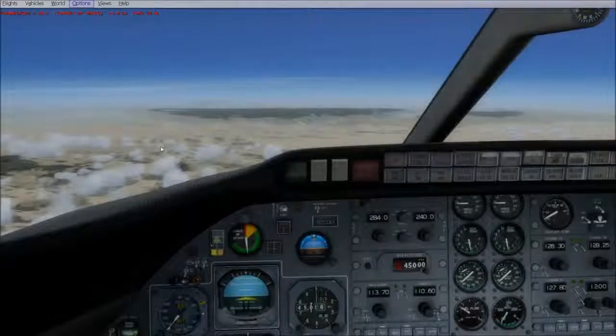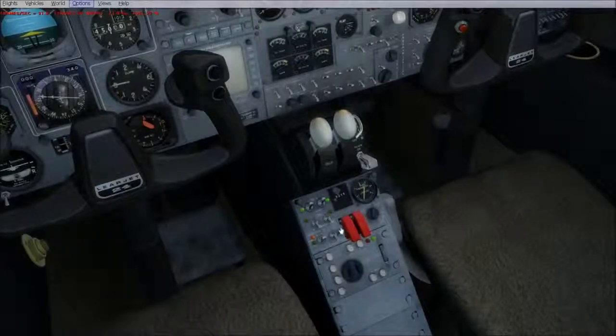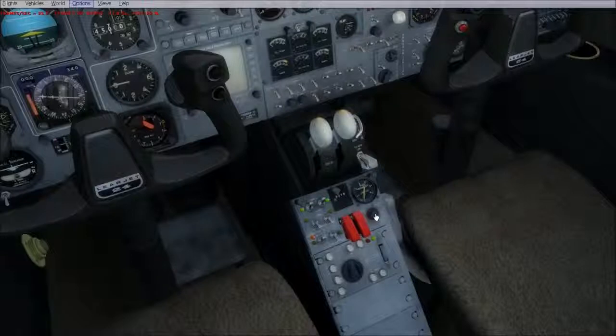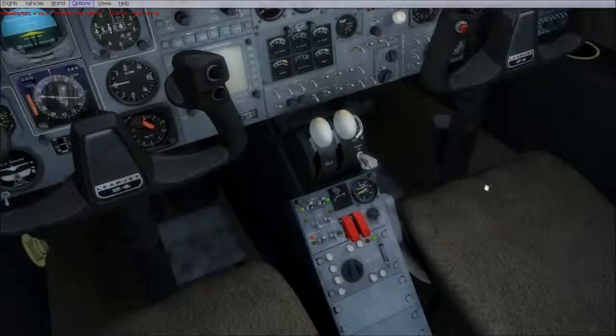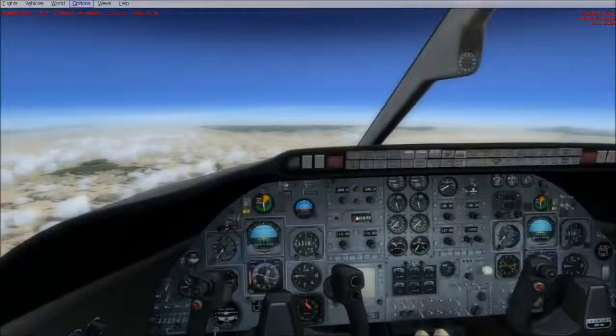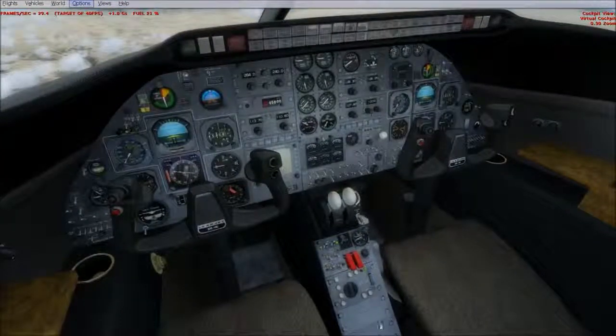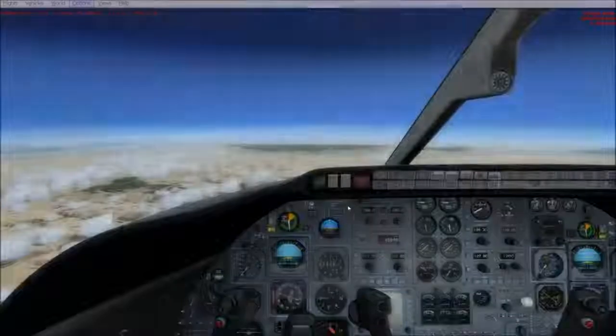The Lear 24B fuel system is pretty easy. You just have your basic jet pumps, your backup pumps, transfer switch, cross-flow, your two jettison switches, and your fuel gauge. That's it. Hope it makes sense to you — have fun, and hope you didn't spend too much time looking for a fuel selector. Take care and happy flying.